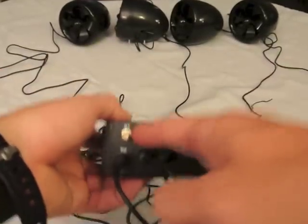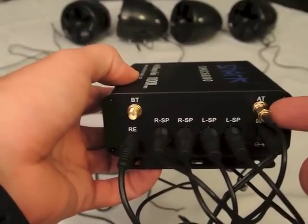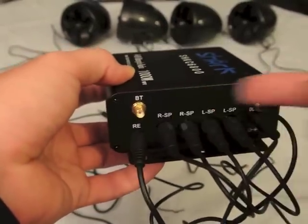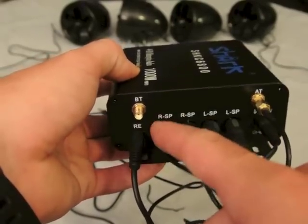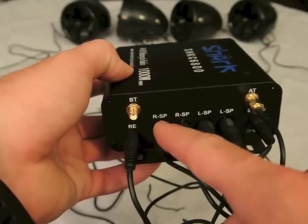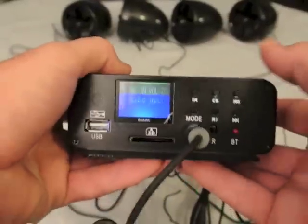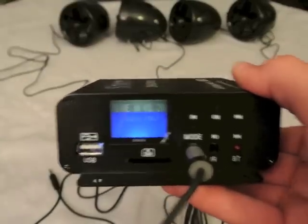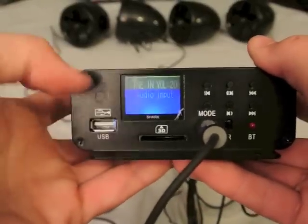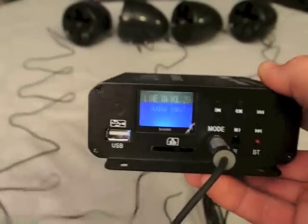You have a Bluetooth input here and a socket for the antenna — there's the antenna. They're both the same thread type, so if you had two antennas you could connect both. This port is for the remote. Then you have speaker outputs: right front, rear, left front, and rear. On the other side is the auxiliary input for your phone, iPod, or iPad, and then the USB and SD port.